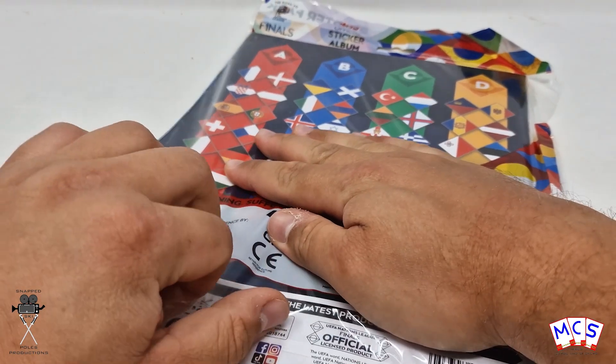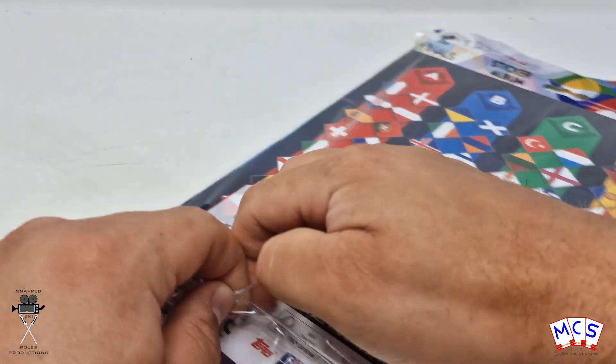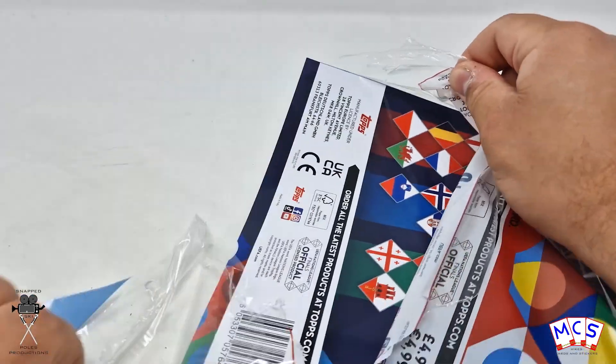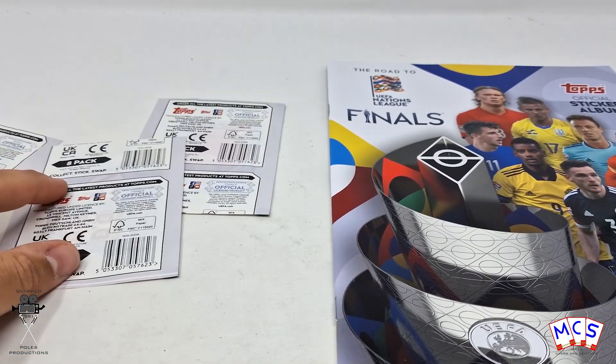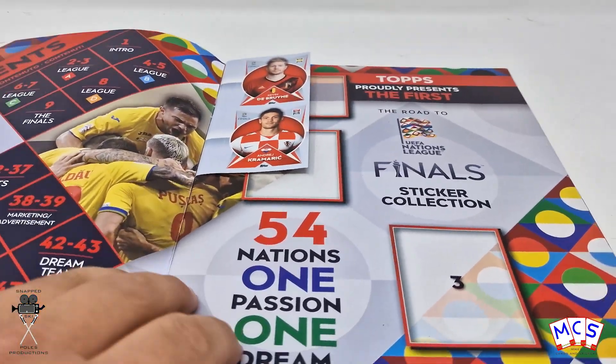So let's get this open straight away — it gives you a rundown here of the groups as well. There are three packs, so that's 8, 16, 24 — so I'm guessing that means there's six stickers inside.